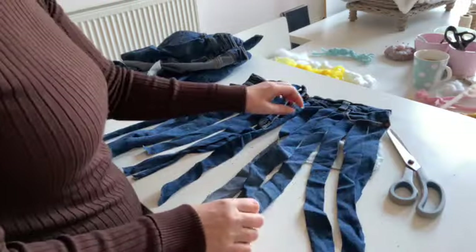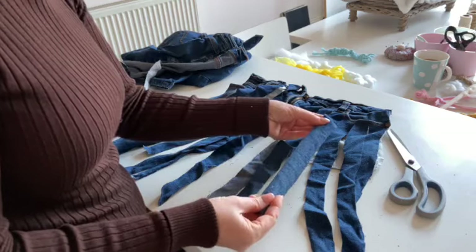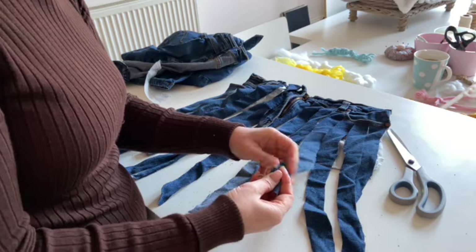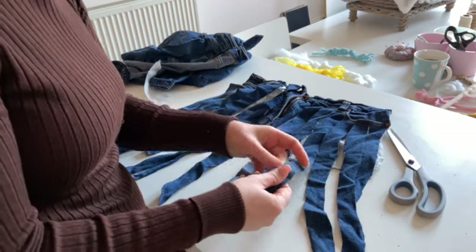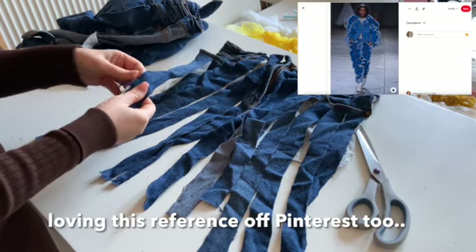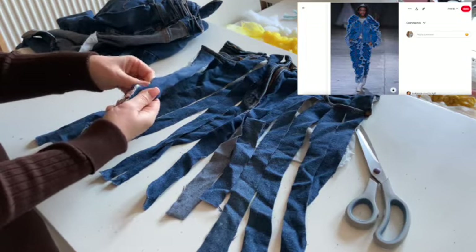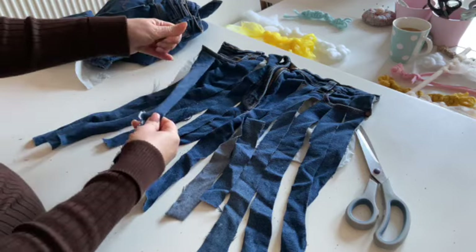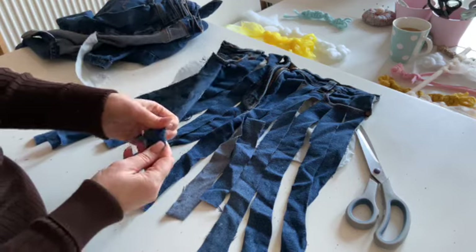This time I have cut wider strips and I'm also going to mess around with shredding up and messing up the sides. I'm just pulling some of the threads out at the side — I'm going to do it on both sides.